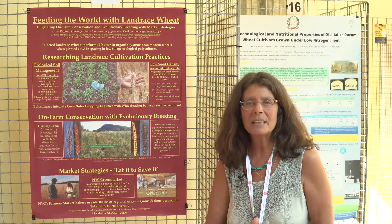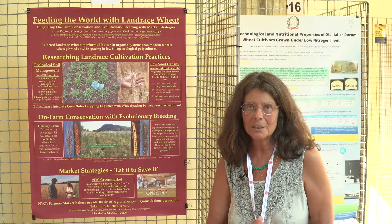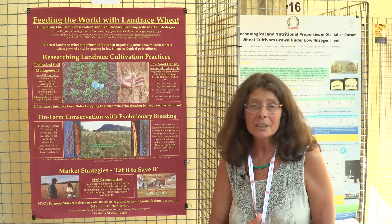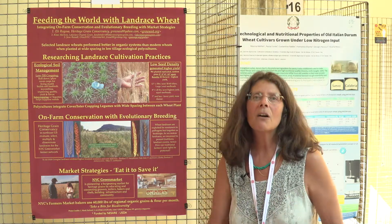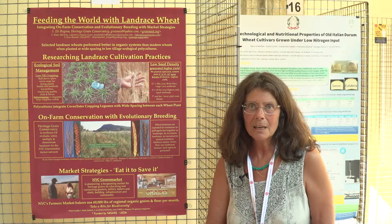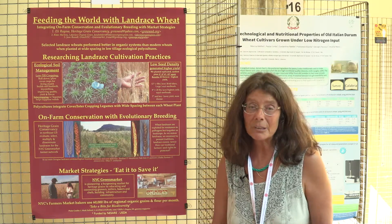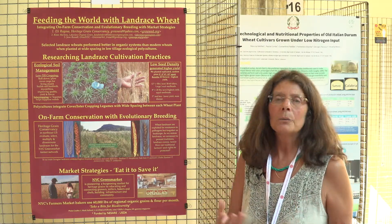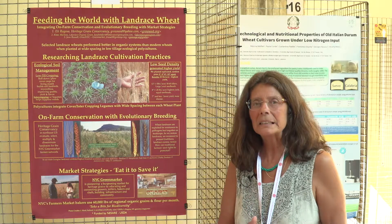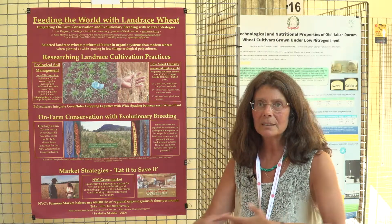We found the optimal spacing for field production is eight inches between each seed. We also found it was very important to conduct all fertility inputs prior to planting, so spring top dressing is not appropriate for the deep-rooted landraces. What we do is cover crop at least one season before, then till it in or do a low-till.